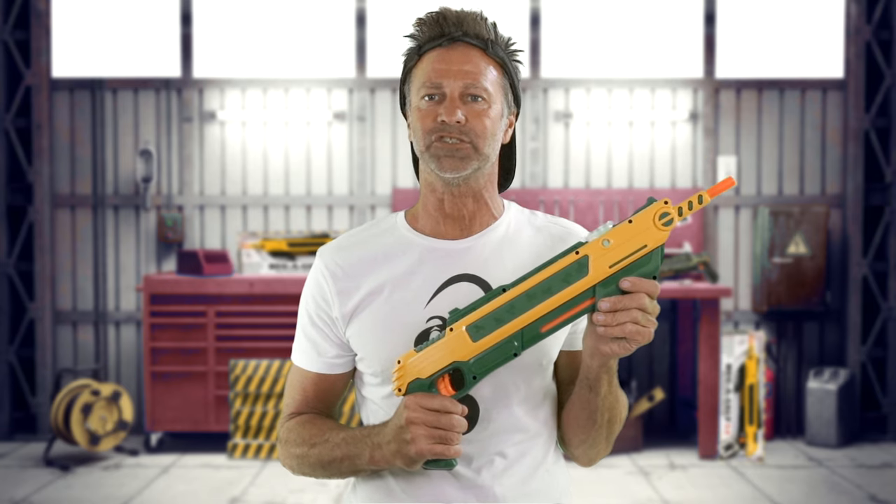If you want to shoot a kosher salt or a bigger grain, the Lawn and Garden model has a bigger opening for the salt to fall into. So your options are better with this gun if you're going to shoot a heavier grain of salt.